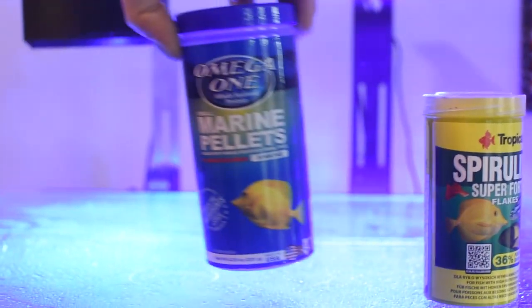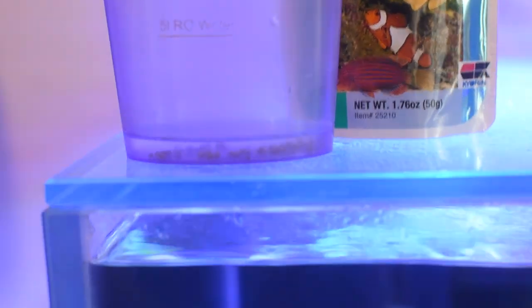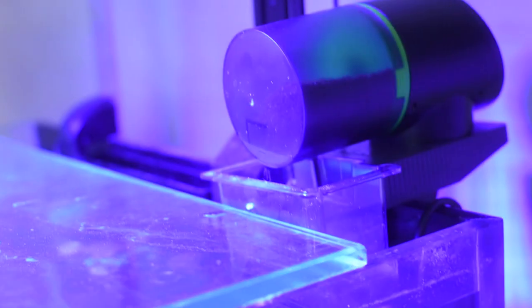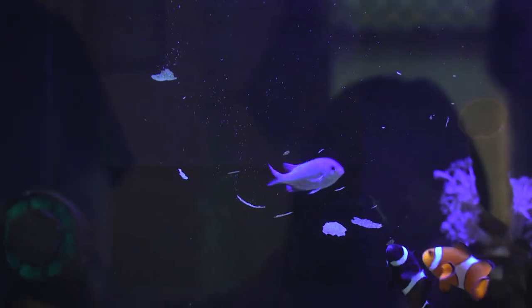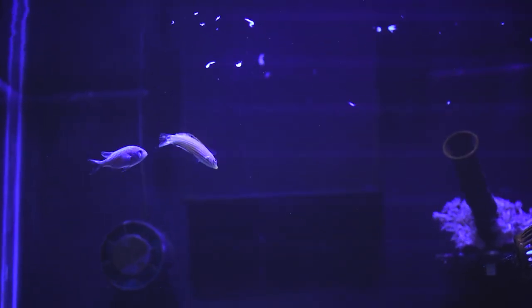For the feeding, you can actually give them anything — they are really good eaters. The thing is that you have to feed them a lot, so most of the time an auto-feeder is going to help you a lot. You have to feed about two to four times depending on the amount of fish you have in your tank. One problem is that the more you feed, obviously you're going to have a lot of phosphates in your water, so you have to keep that in mind.